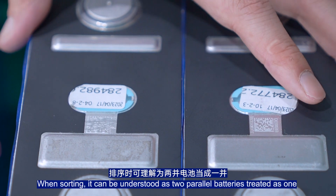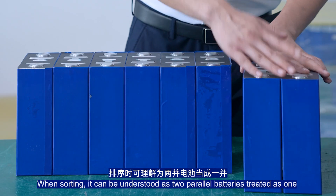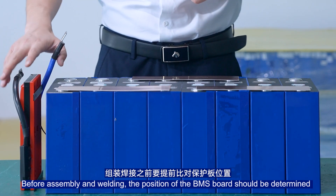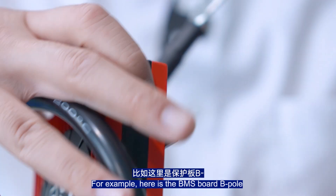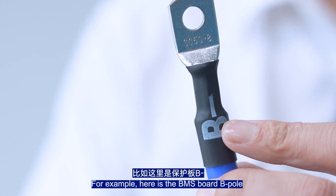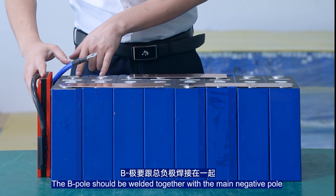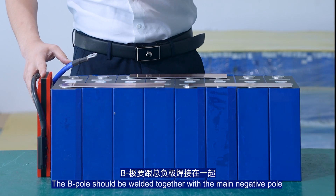This configuration can be understood as two parallel batteries treated as one. Before sampling and welding, the position on the BMS board should be determined in advance. Here is the BMS board P-pole — this is the total negative electrode of the battery cell. The B-pole should be welded together with the main negative pole.